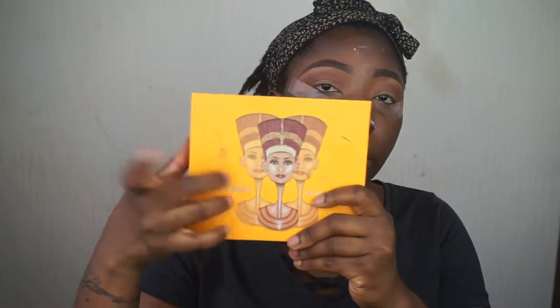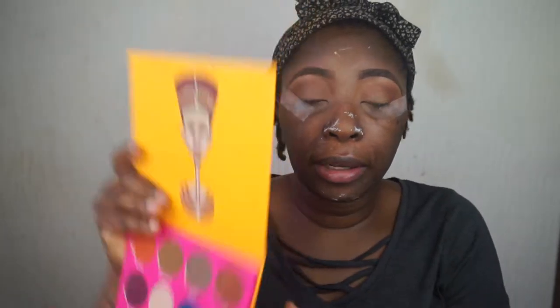That's the first color down. For the next color I'm going to reach into my Juvia's Place Noobin2 palette — I think I'm going to go in with the shade Kenya right there. It's just a nice deep brown color.